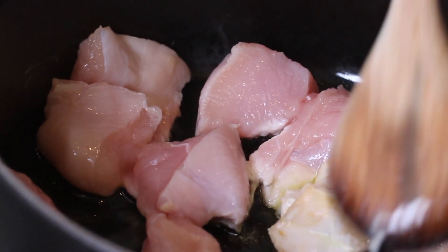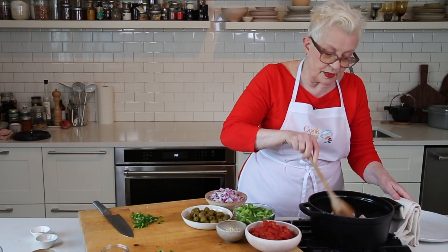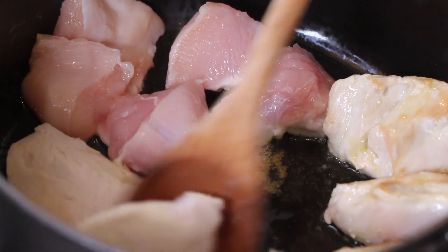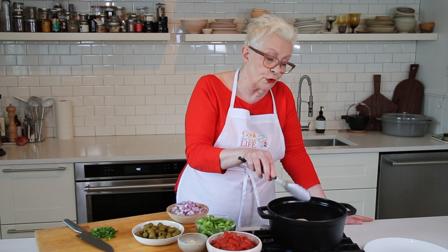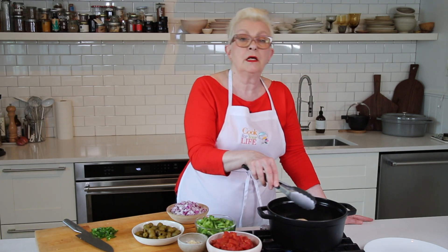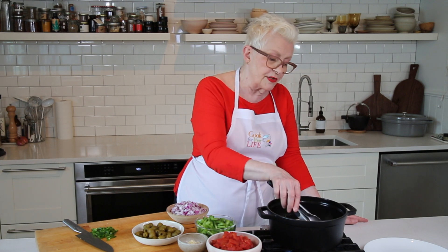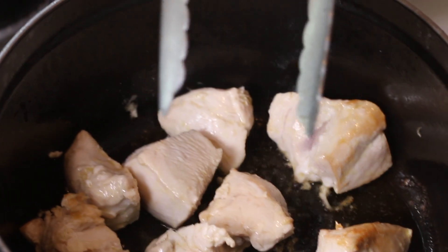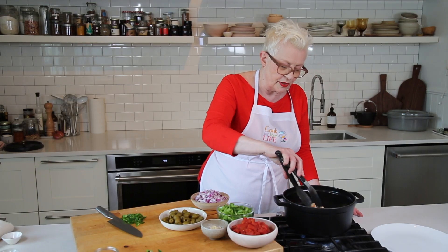Let's see how the turkey's doing. We're using a Dutch oven to make this because it helps the heat stay even, but you can use whatever you have that's big enough. It's not going to be cooked all the way through — it's going to go back into the pot once we put everything else in. But what it does is it puts flavor into the oil — a nice turkey flavor that gives us a really great flavor base for the veggies, which are going in now.